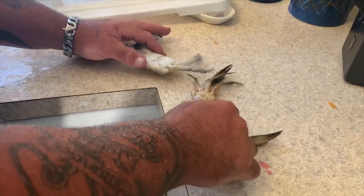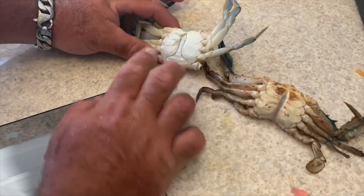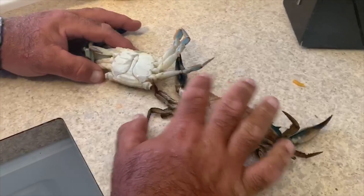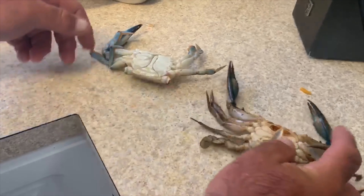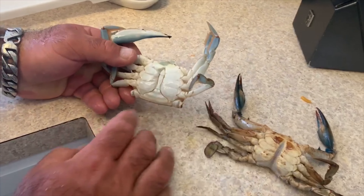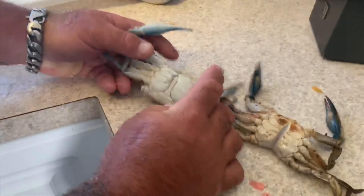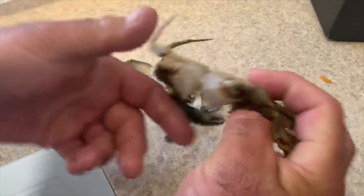I want to show you the difference here. This is a dirty heavy crab — this is a white crab, a 'whitey.' This one is full, all meat, and it was getting ready to shed its shell. This one is empty — it means it's a brand new shell, it just molted and didn't really grow in and fill into this shell as of yet.